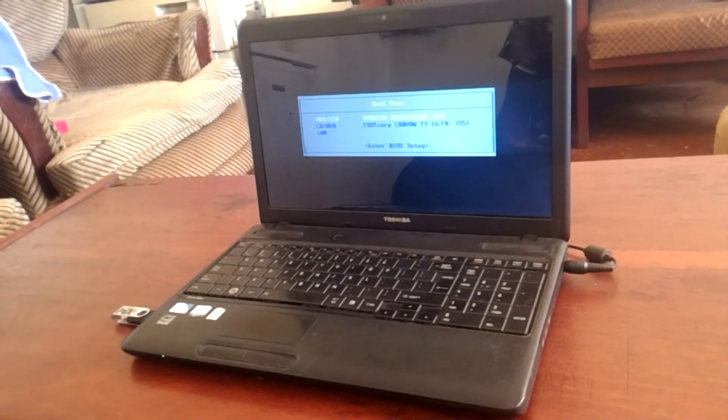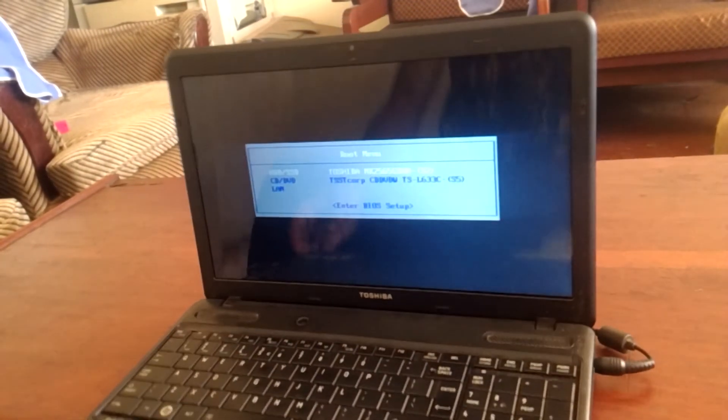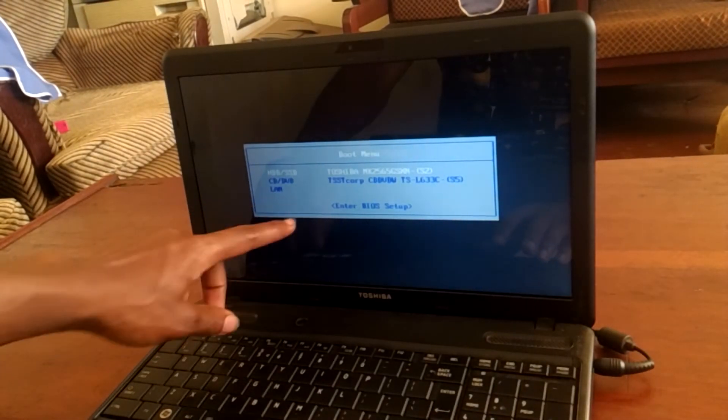And as you can see here on our laptop, we have the hard disk, we have the network, and we don't have the USB boot options here.